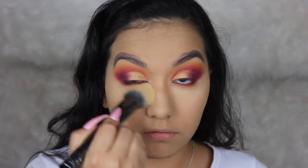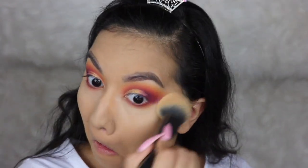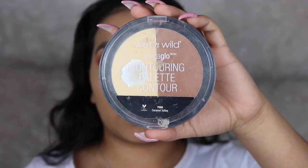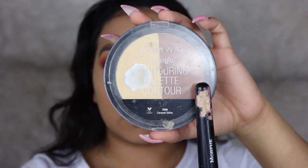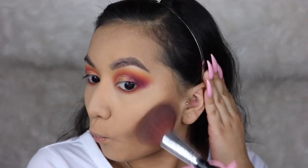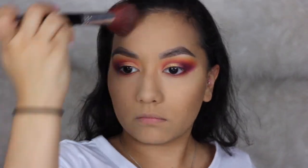I'm just going to dust off that banana powder from underneath my eyes — I really like this powder, I like the color and it was really soft. Then I'm taking the Wet n Wild Mega Glow Contouring Palette and taking the contour side to bronze my face, then using that same contour shade to contour my nose.